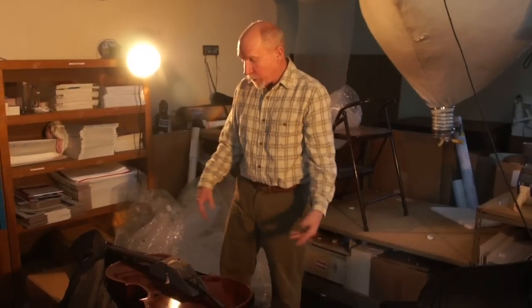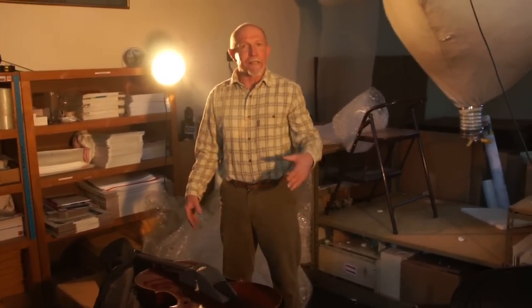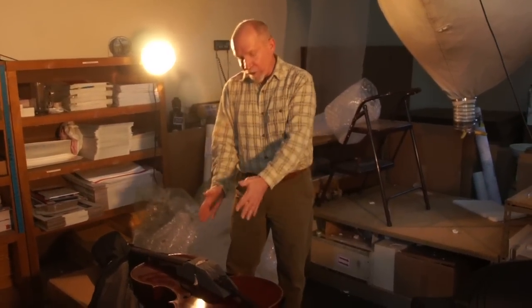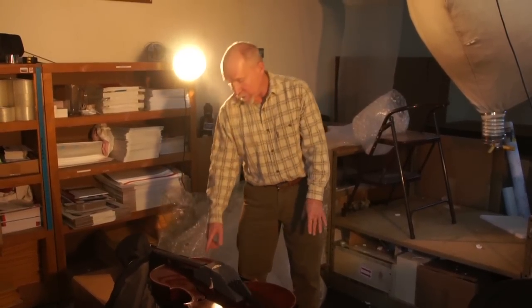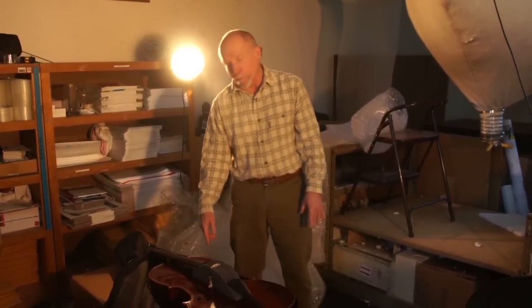Once you have those blocks in place, that's pretty much ready to go. If you don't have foam blocks, you could substitute something like cloth rags or paper towels — just something underneath the strings, the tailpiece, and the leading edge of the fingerboard.